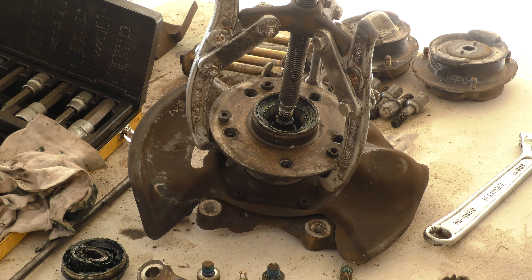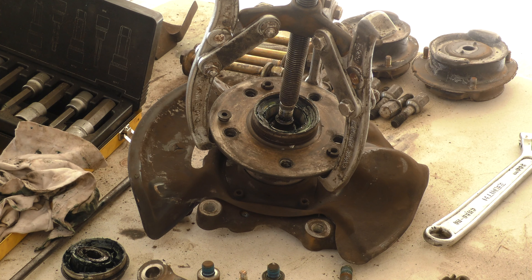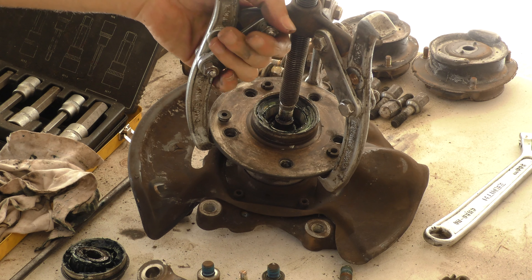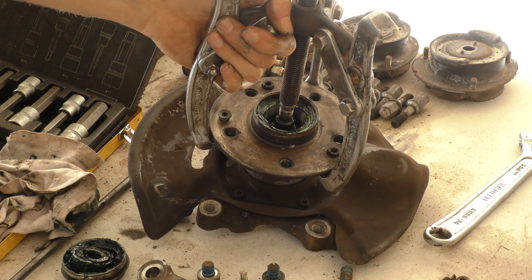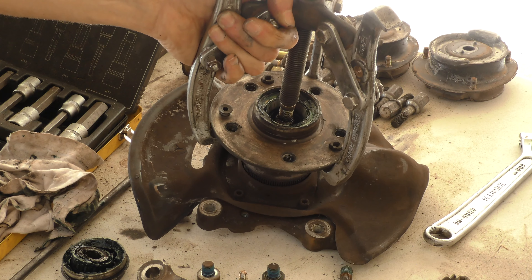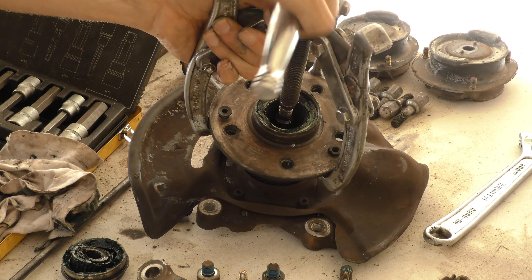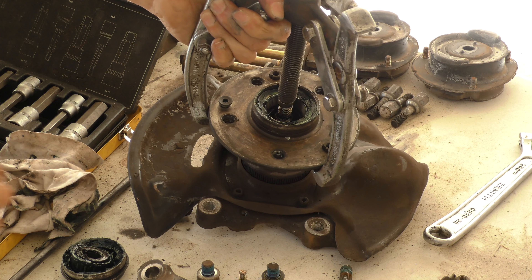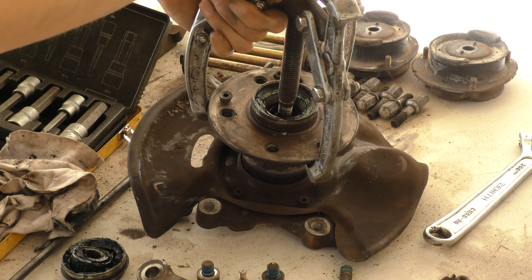I do have a dial gauge to set the preload correctly and I will do that later. I don't actually have the bearings yet — they're still on the way to Australia. This is the clamping nut that I was talking about. Once the allen screw is unlocked, the clamping nut can easily be unscrewed the whole way off.